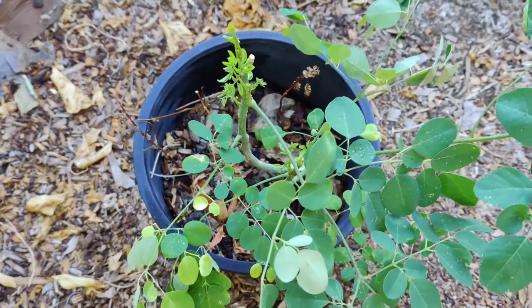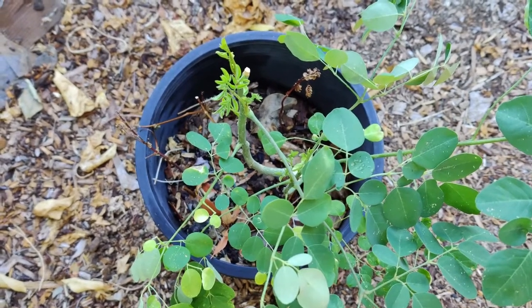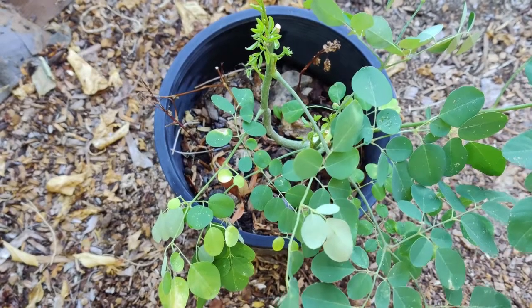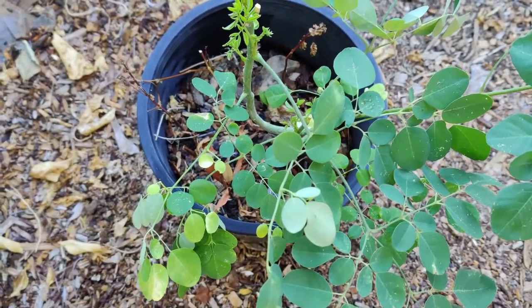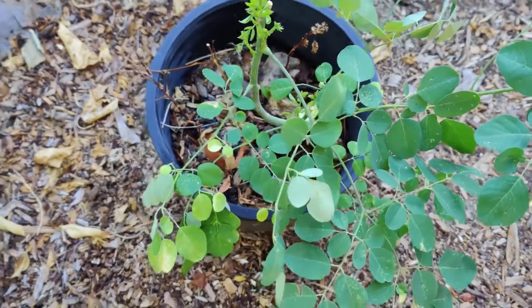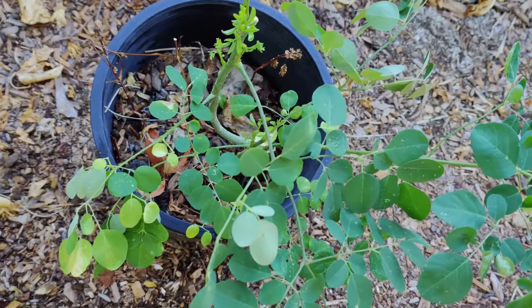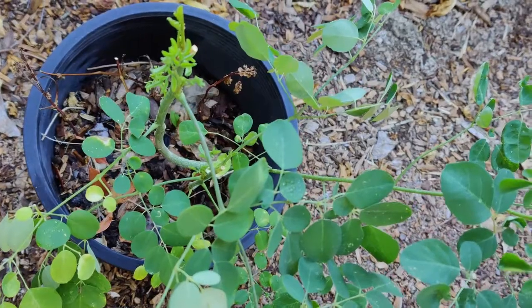Moringa is rich in antioxidants. In addition to vitamin C and beta carotene, it provides quercetin, an antioxidant that may help lower blood pressure, and chlorogenic acid, also found in high amounts in coffee, which helps moderate blood sugar levels after meals. One study showed that taking one and a half teaspoons of Moringa powder every day for three months significantly increased blood antioxidant levels. Antioxidants fight free radicals that cause oxidative stress associated with chronic diseases, type 2 diabetes, and heart disease. Moringa may also lower blood sugar levels, reduce inflammation, lower cholesterol that leads to heart disease, and protect against arsenic toxicity.